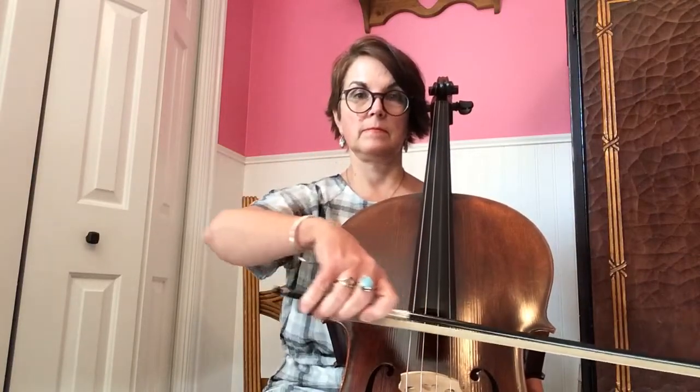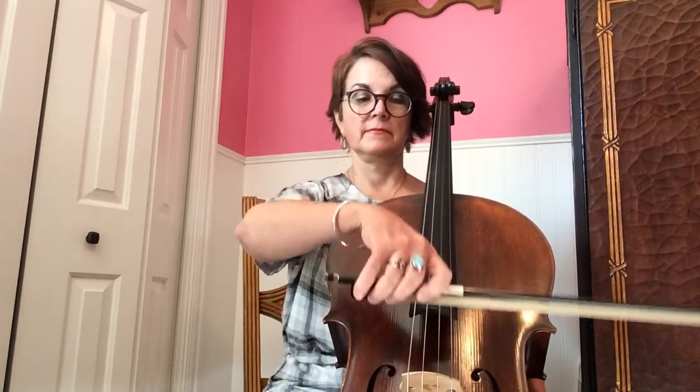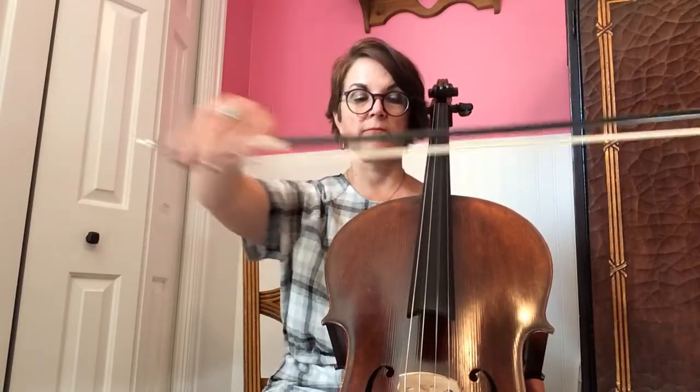First of all, we want to make sure that you're understanding about bow lifts. Notice that I'm going around in a little mini circle, kind of like a little oval. We're going to be playing quite a few of those in Mary Had a Little Lamb.